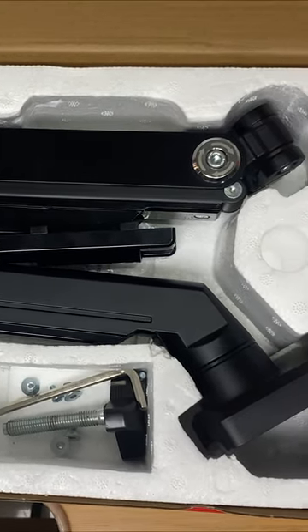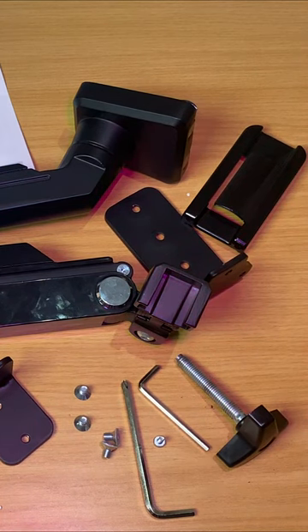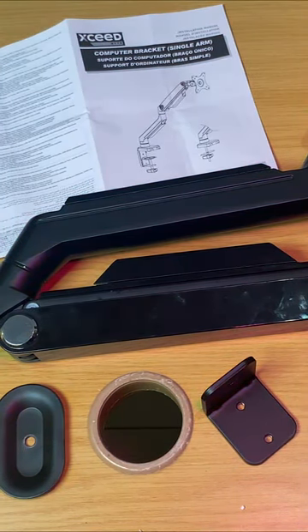Let's talk about what you will get in the box. When you buy this, you will get a computer mount, a manual guide to walk you through the step-by-step installation, and also the screws and bolts.